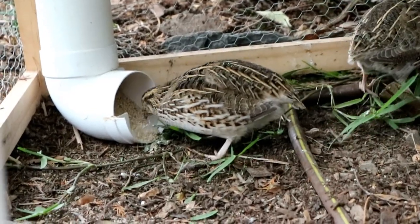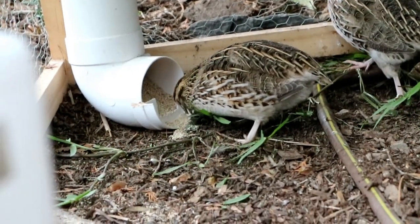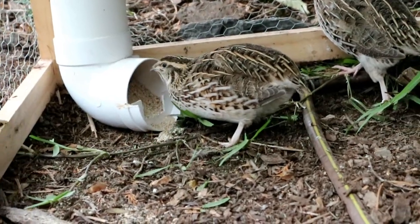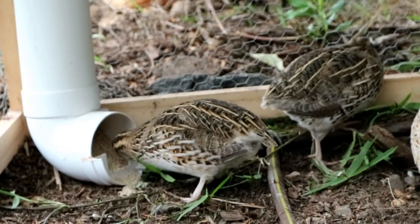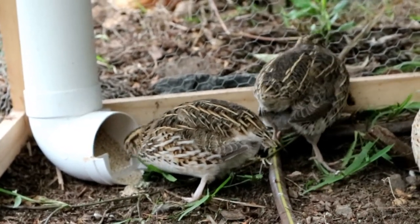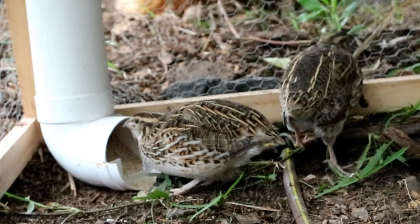In terms of their feed, quails need a different feed to chickens — they need a feed that's higher in protein, which is another reason they're generally not suitable to be housed with chickens. It's really important to provide them with the right food, as deficiencies in protein can lead them to pick their own feathers or those of their flock-mates. If available from your local produce store, try to get quail feed. If you can't find that, as it is quite a specialty feed, turkey or game bird feed will be just as suitable.